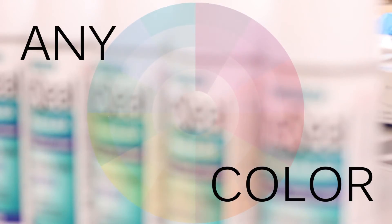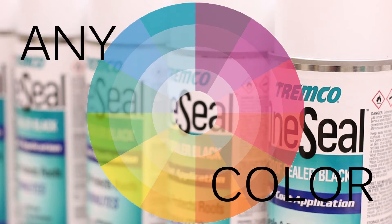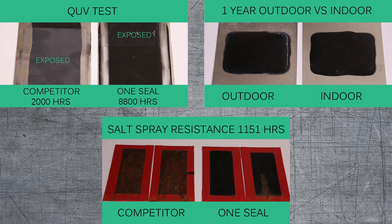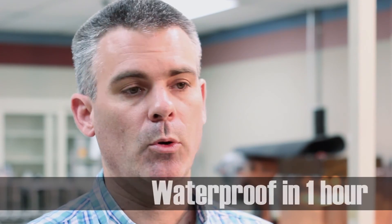We are looking at color matching this product, so essentially this formula could be developed into any color you wish. This product compared to the competition can be applied in one coat. It'll set up in about five to ten minutes and it will be waterproof within an hour.